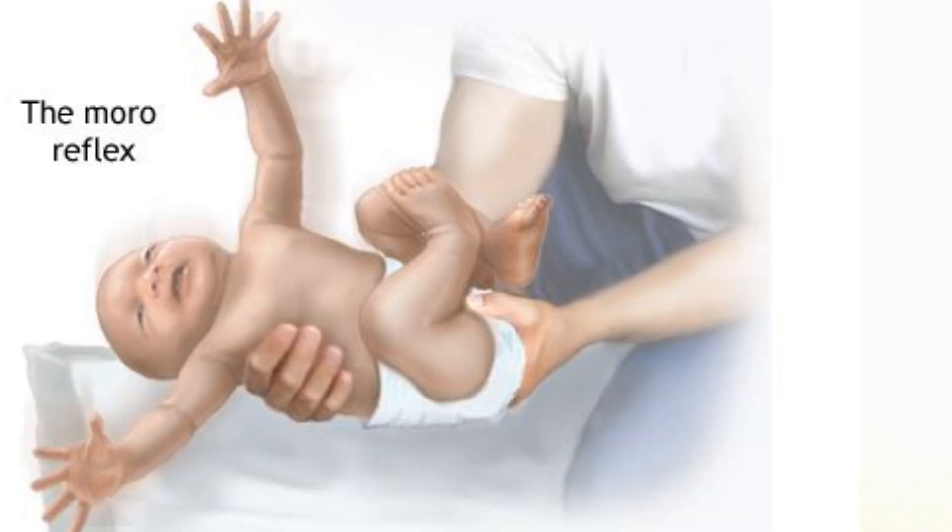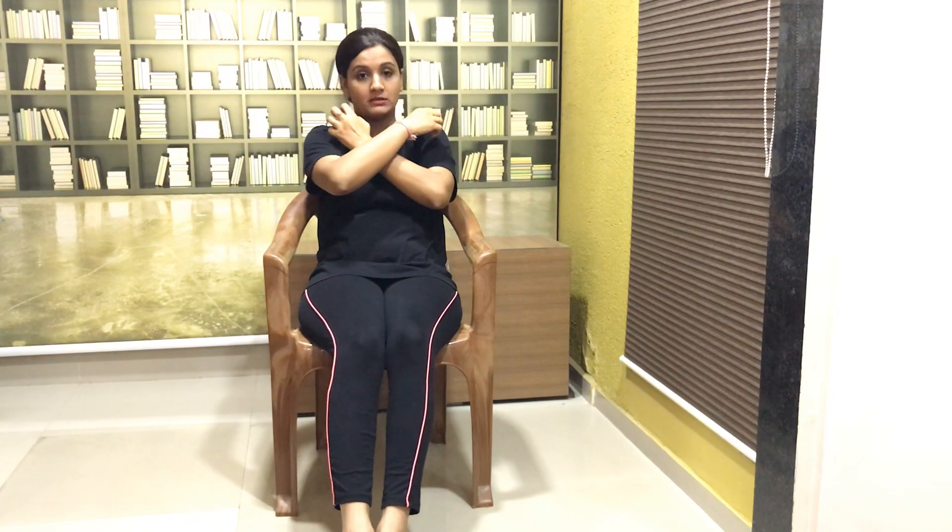Moro reflex is also known as a startle reflex. How we can check a Moro reflex: when you are not able to support a baby and the baby is in a sudden falling situation — even if their head is in a falling situation, or if there is a sudden noise, a phone rings or a bag drops — the baby will automatically be put in a fight or flight situation. There will be a sudden throwing out of the baby's upper and lower limbs, followed gradually by curling of the upper limbs back, as if the baby is embracing itself.